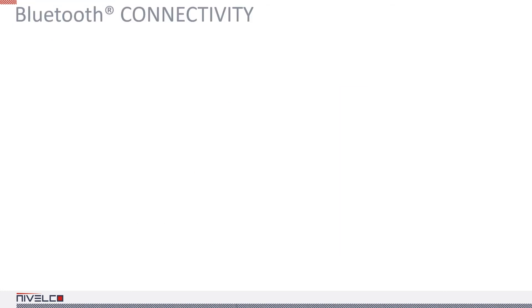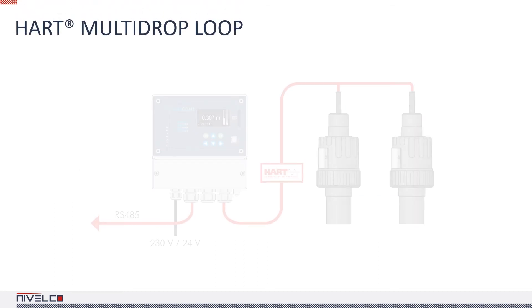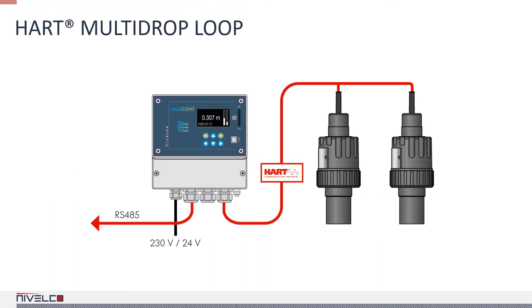Another recent development is the Unicom S8504-2 Bluetooth model, making wireless PC-to-transmitter connection possible. Up to 15 non-Ex devices can be connected to a Multicont process controller in a HART multi-drop loop, which can be accessed from a PC via RS485.